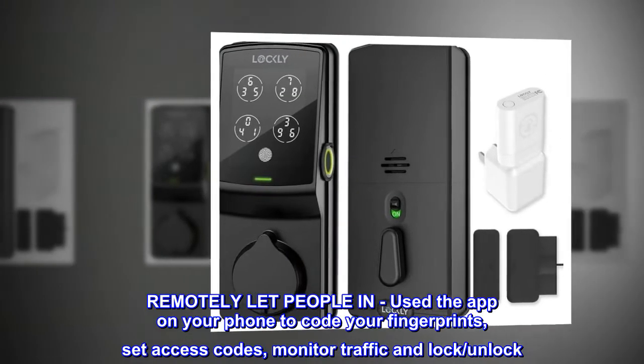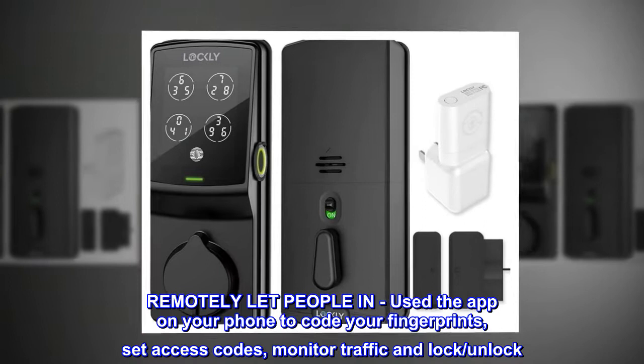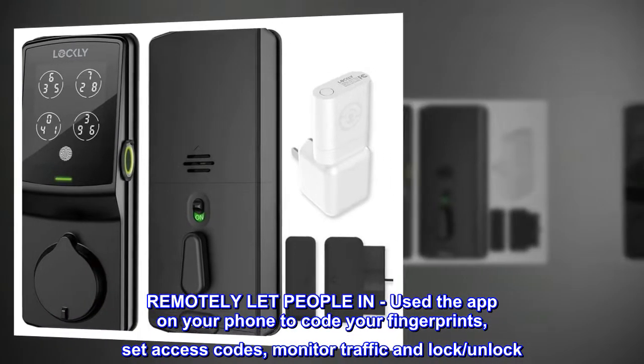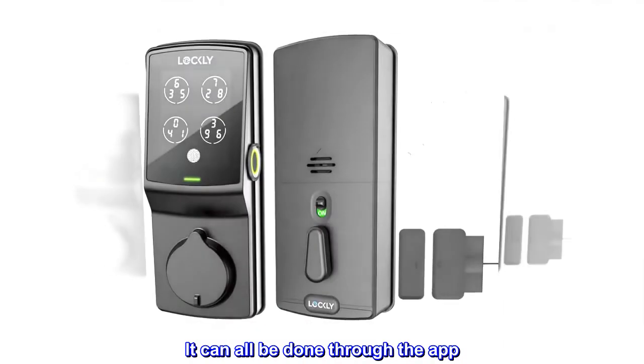Remotely let people in. Use the app on your phone to code your fingerprints, set access codes, monitor traffic, and lock or unlock. It can all be done through the app.